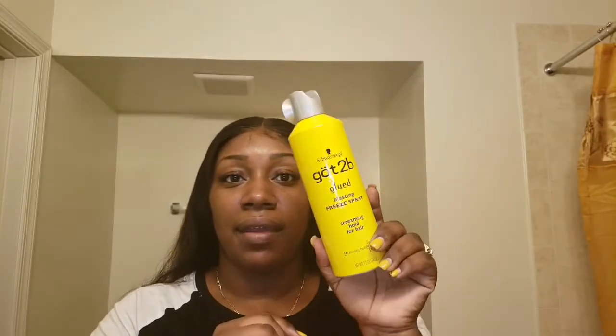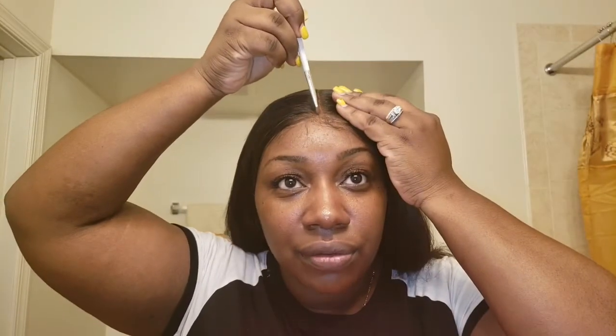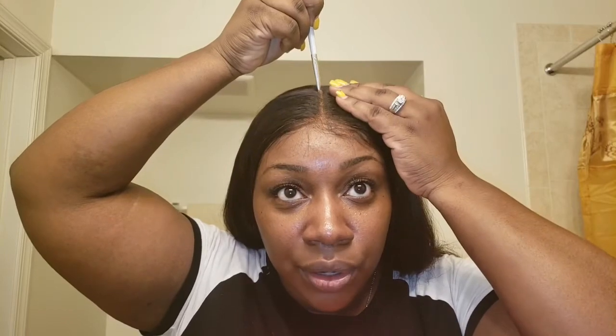I take my Got2b Glued Blasting Free spray and just spray it on — that thing works miracles honey. Then I use this brush I use for my eyebrows, the ELF brush, and just take it and run it through the middle. I don't put any more product on it — whatever is left up here does the job.